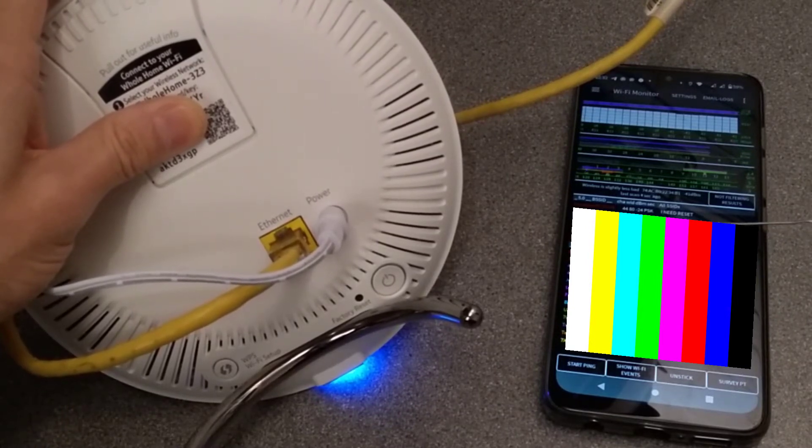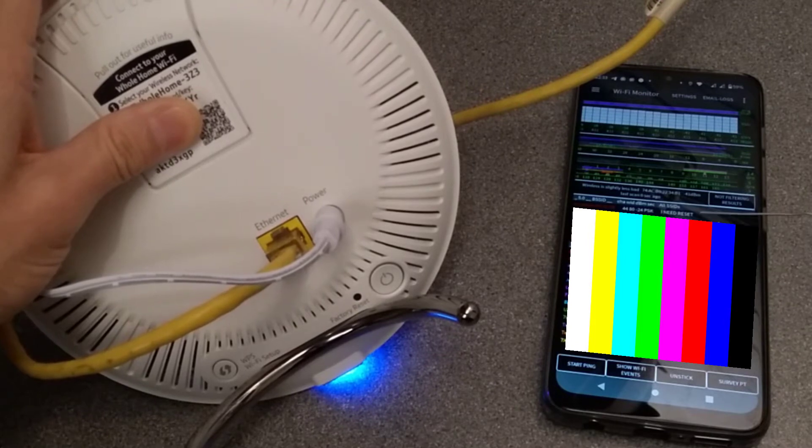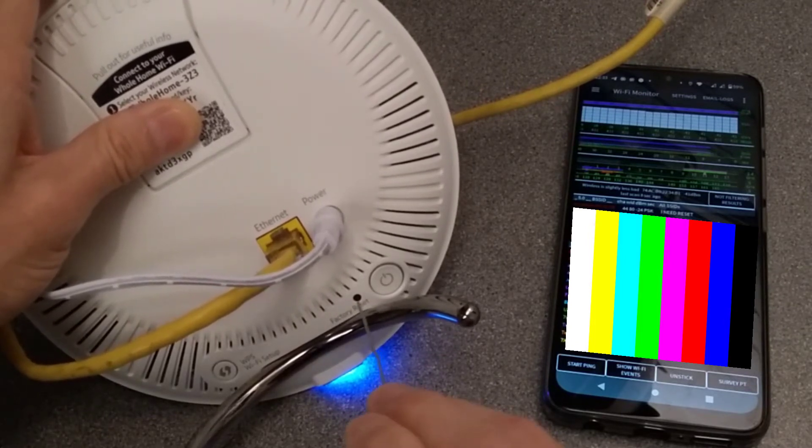My network is called 'I Need Reset', so I can see several of them on the Wi-Fi scanner — the 5GHz and the 2.4GHz. I'm going to hold this down for three seconds, so here goes.